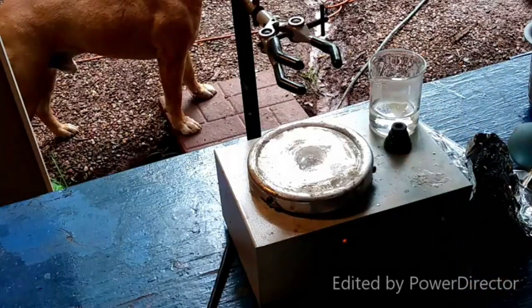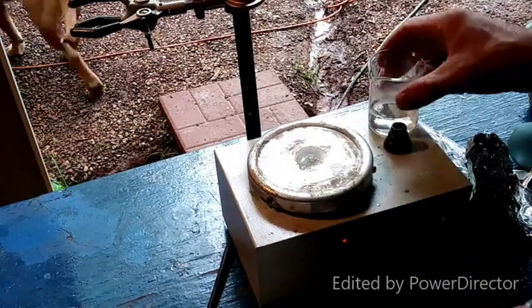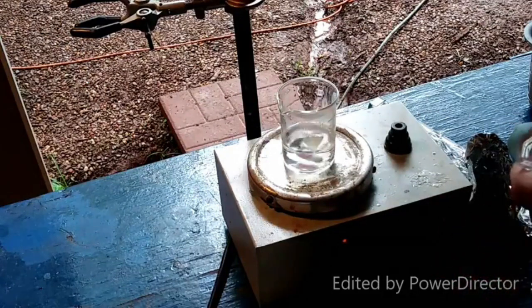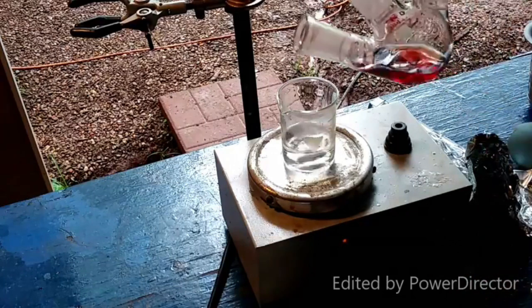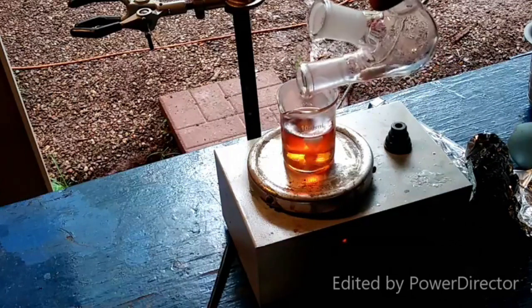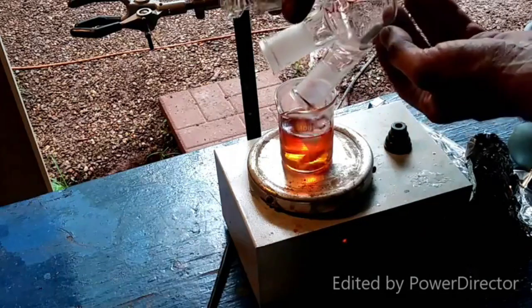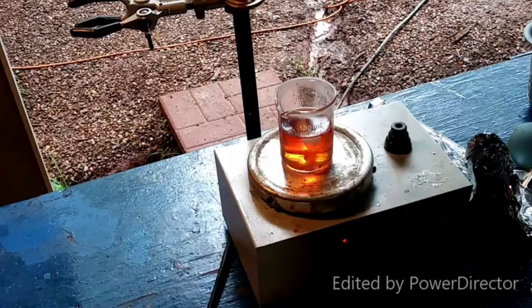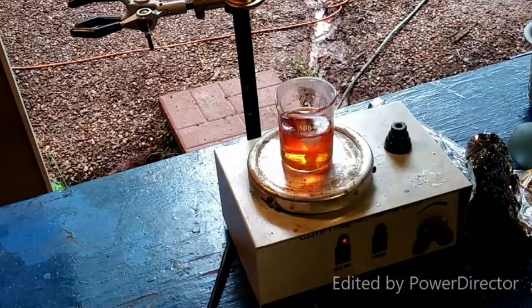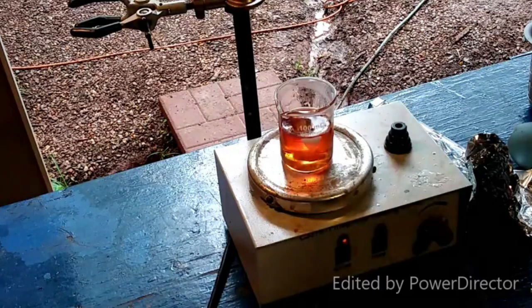This stuff has a smell to it — not bad, not great, kind of weirdly fruity. All right, here we go. Now I will heat this up to 70°C and do that for 20 minutes, and I will come back once that is done.